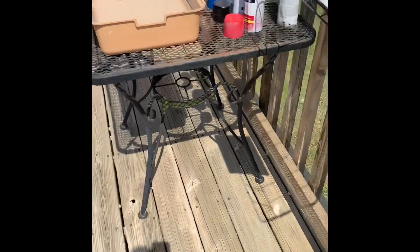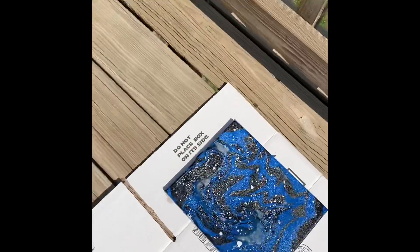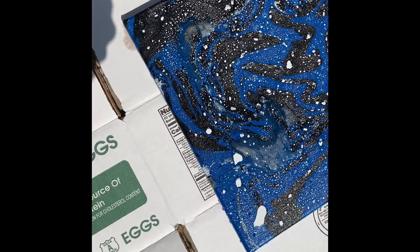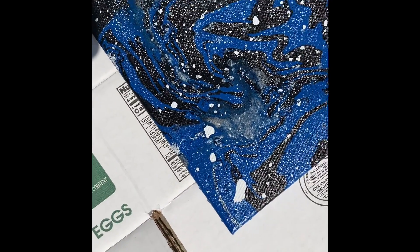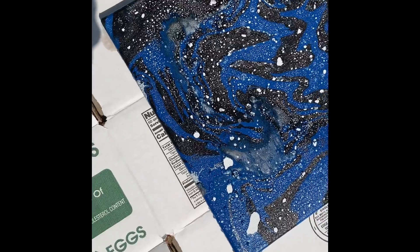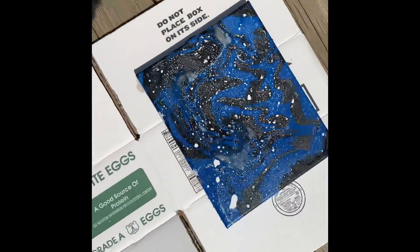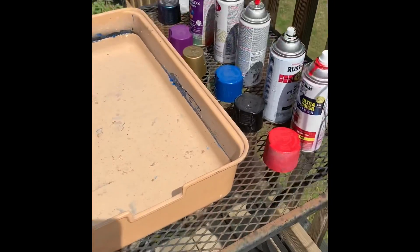Hey guys, we are doing some hydro dipping today. This is an example that we did earlier on a canvas — the white spots are air bubbles maybe, but it still turned out pretty cool. We have a couple of things we're going to hydro dip here.